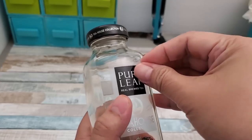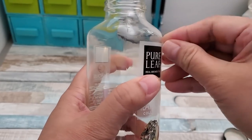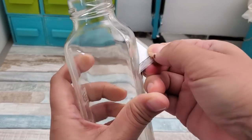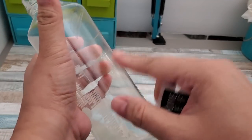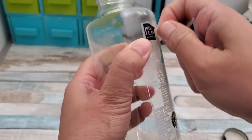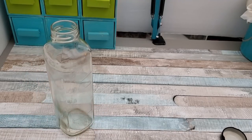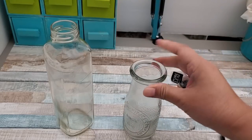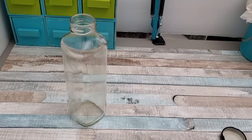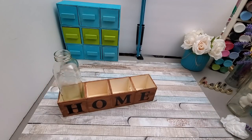Now I'm going to do a little upcycling — I'm using tea bottles that my daughter saved for me. Since the containers are real glass, I had her save them for future projects. It's easy to peel off the labels, then wash in warm soapy water. These are quite tall for the project — a smaller bottle from Dollar Tree would be ideal — but since I already have these empty bottles I'll use them rather than spend more money.